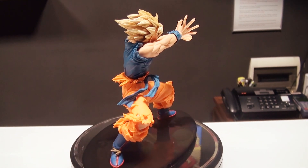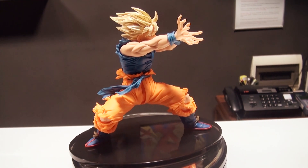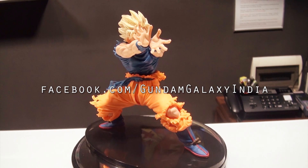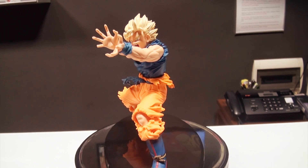For these and other Dragon Ball Z figures, anime figures, action figures and statues, make sure you visit Gundam Galaxy at facebook.com/GundamGalaxyIndia. Or if you have a flying Nimbus like Goku, make sure you ride it and come to Cambridge Layout in Bangalore and check out all the figures in the store.